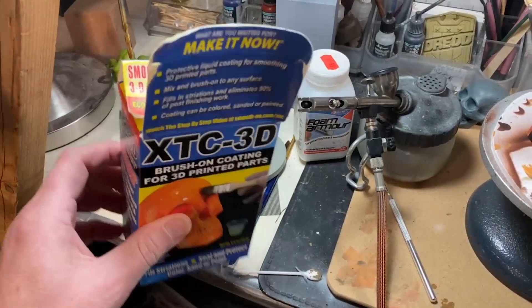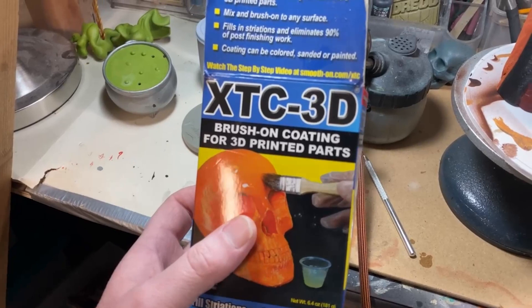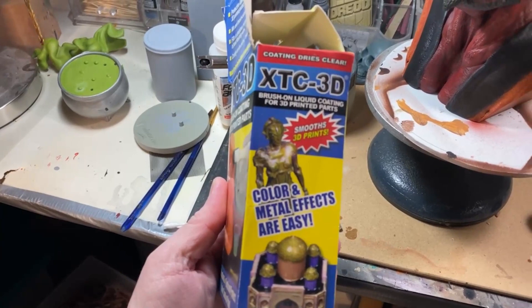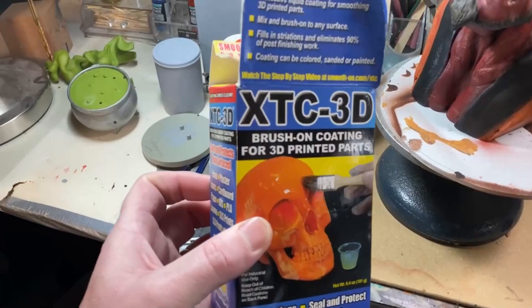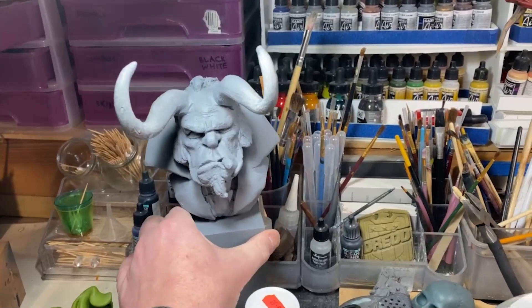I also used to use XTC-3D — it's quite a dangerous chemical so you've got to be careful. It says it's for industrial use only. It's supposed to fill in the holes a little bit. For some commercial jobs I have used it, but I don't really recommend buying it unless you're really struggling and need a very clean finish. I use it more on traditional models.